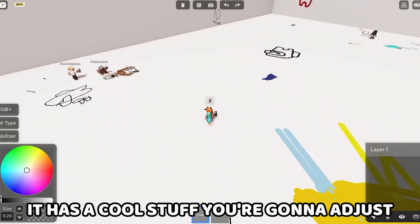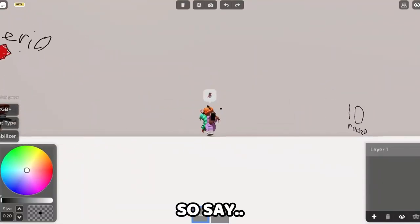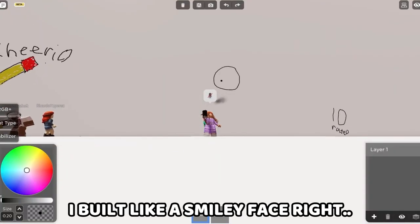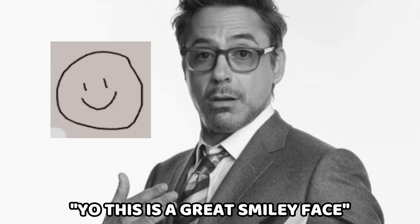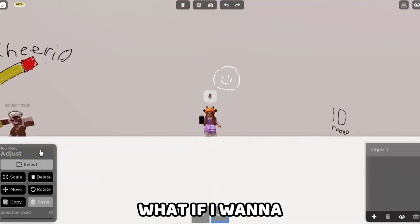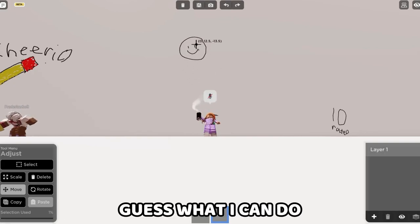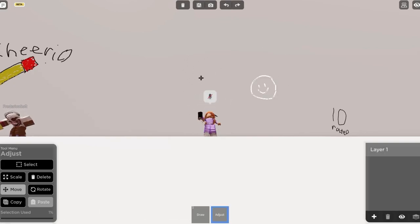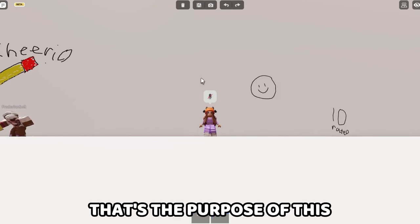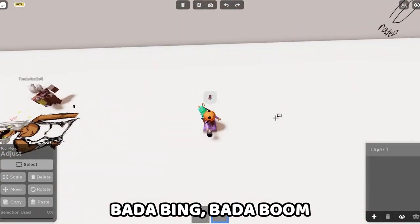It has cool stuff you can adjust. Like, you can move your drawings. So say I put like a smiley face — this is a great smiley face. What if I don't want it there? What if I want to move it? I can move the drawing. Mind absolutely blown. You can select it, delete — bada bada boom. This is awesome.